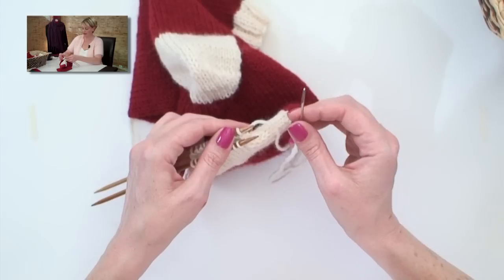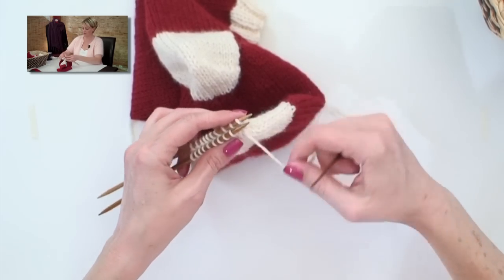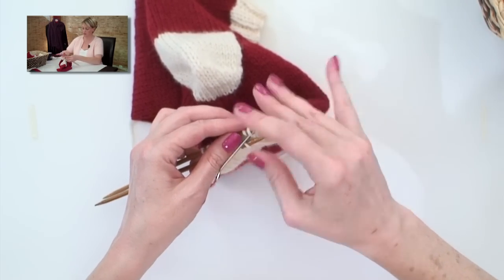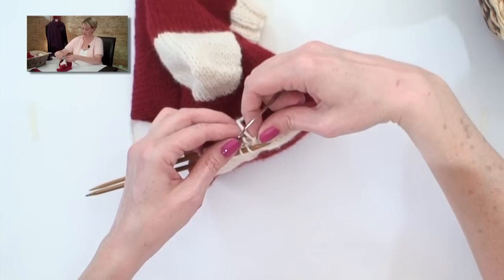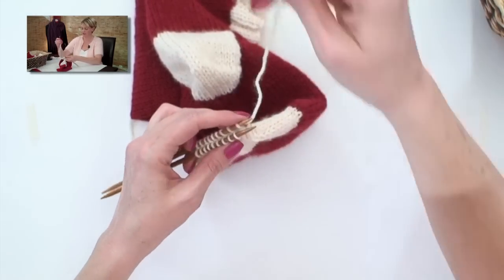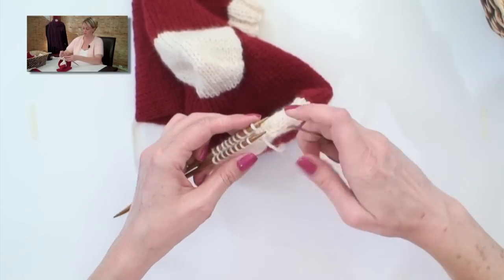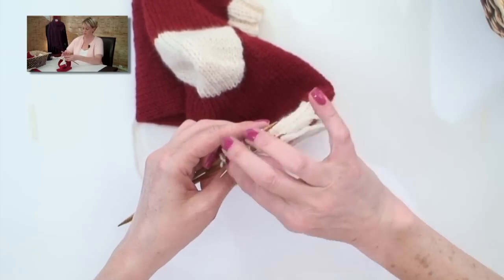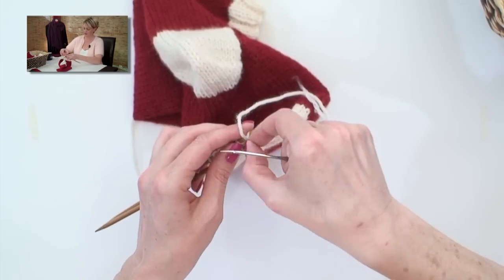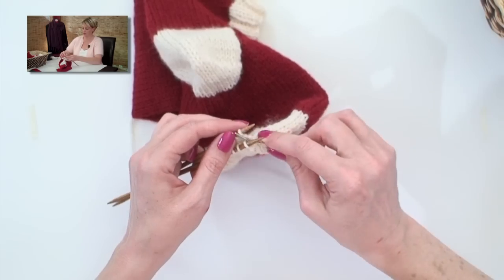Here's what I say in my head as I go through these: knit, off, purl — purl, off, knit. One more time — front needle: knit, off, purl; back needle: purl, off, knit.